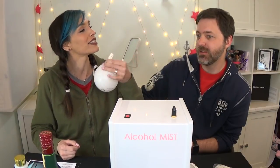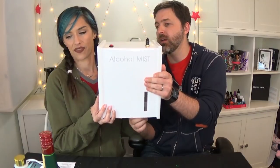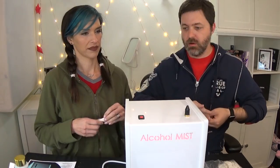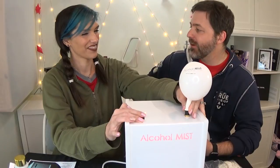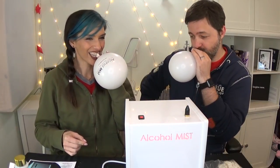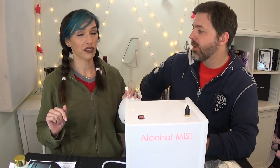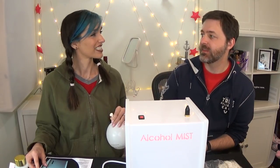Do you feel a buzz? Maybe a little bit. Want to try it with some Jameson? I didn't get a lot of balloon taste — that's good. All right, let's try it with something we know. One more time — into the breach. I feel a little happy, kind of a nice little buzz, like half a beer's worth of buzz. That tasted a lot better — it tasted vaguely like Jameson. I feel a little buzzed right now. I took like half of it, not even. So it definitely works, and it's very quick. We've used 2/60ths of a shot.